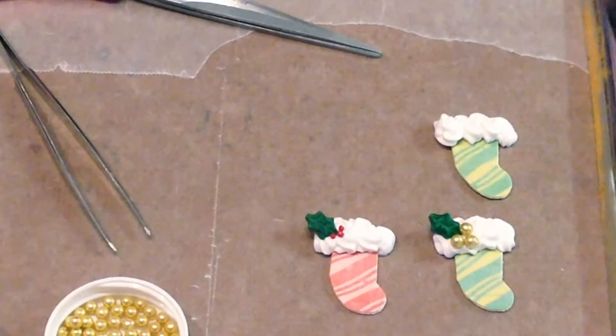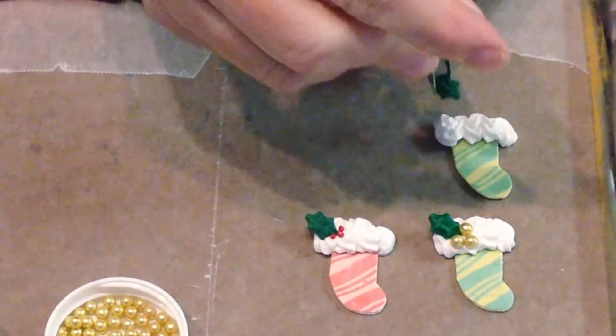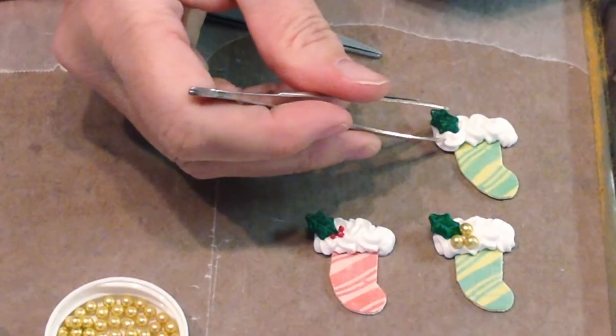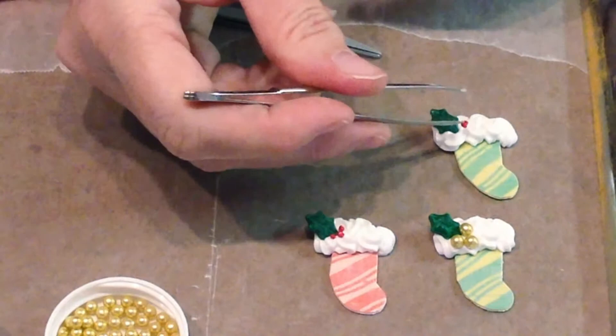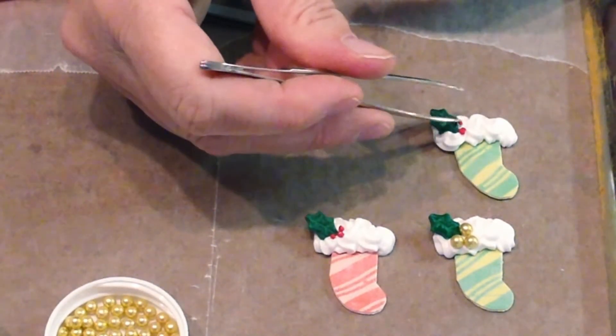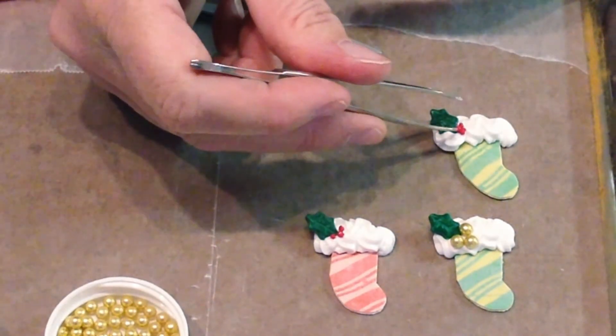Now, the royal icing dries very quickly, so you want to put your little details on as fast as you can. I like that little holly. Then I dip the tip of my tweezers just a little bit in the icing, just to get it damp, so you can pick up the little nonpareils one at a time. I like to put three on because that's what they usually have on decorations — say, Christmas cards, things like that — the little holly.